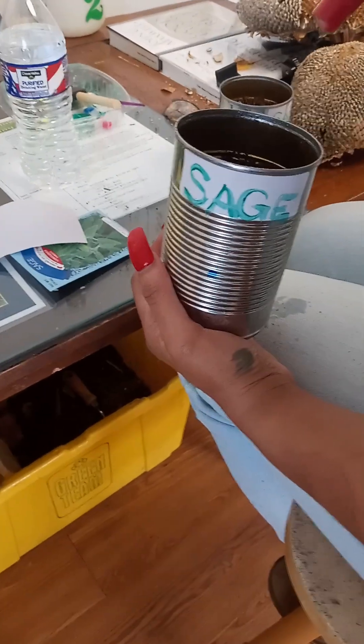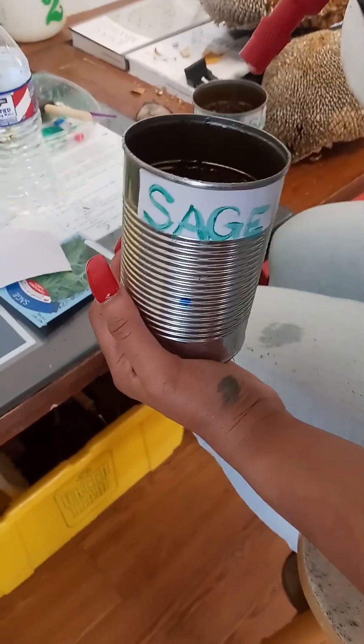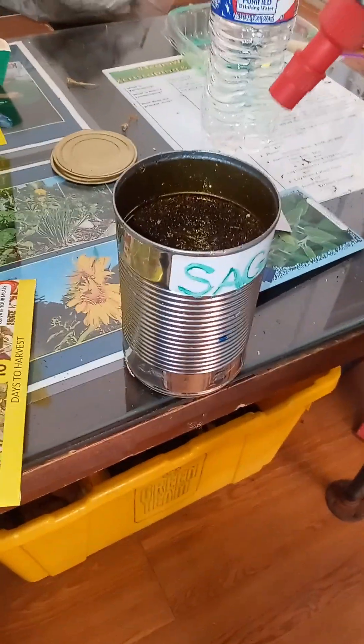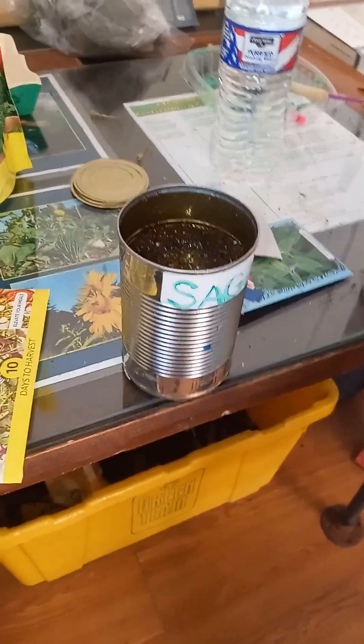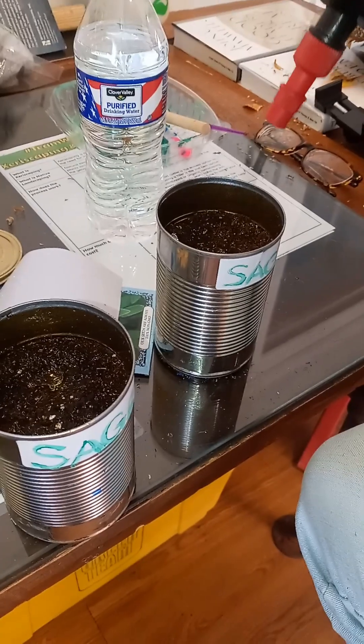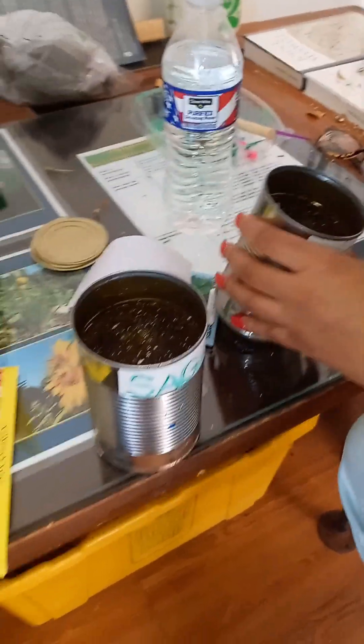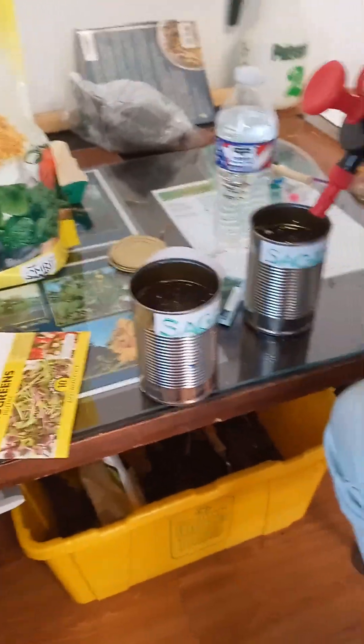You don't want to make it damp damp. Just spritz it. You can do a little bit more. That's good, yeah, that's it. A lot of people kill their plants because they over water them — they think they need too much. I think I heard about that before.